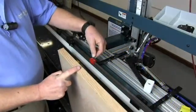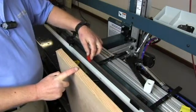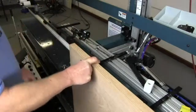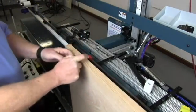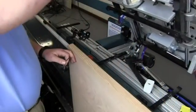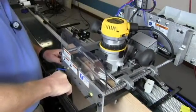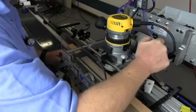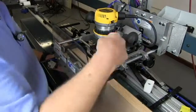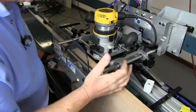We're going to start down here at this end with a red hinge block. We'll leave it loose on the bar, position the door against the door stop, and clamp it in. We'll bring the router down, set the router on the hinge block, and slide it over until the reference lines on the reference bar line up with the pencil marks on the door.